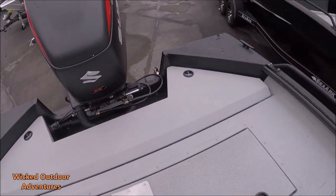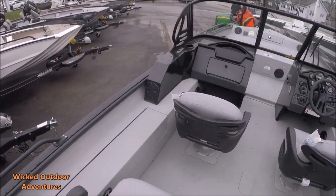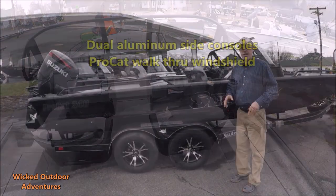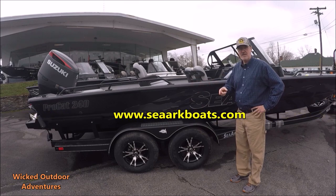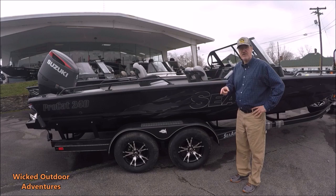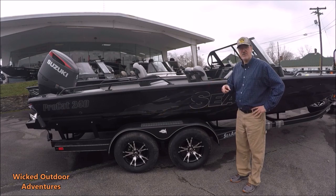There's a back storage bin for your batteries. Super nice boat here. That's an overview of the SeaArk ProCat 240. If you want more information or specs on this boat, you can visit SeaArk's website. If you'd like to buy this particular boat, you can call Frank at Jeff Jones Marine, or visit Jeff Jones Marine's website.